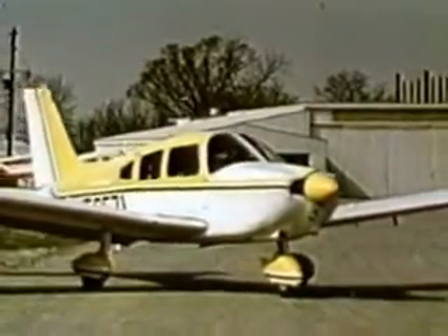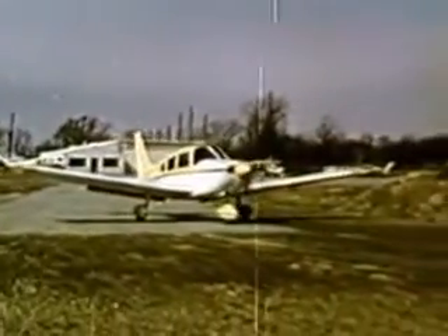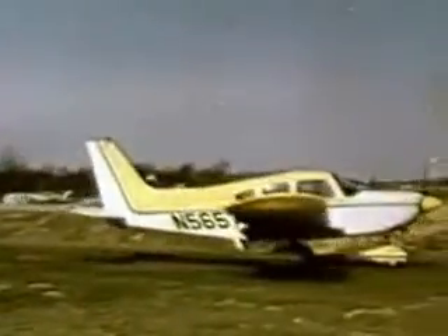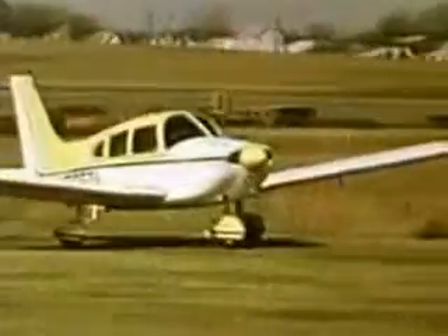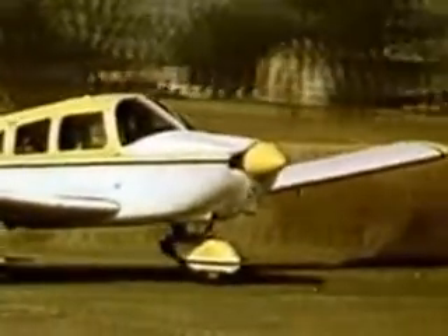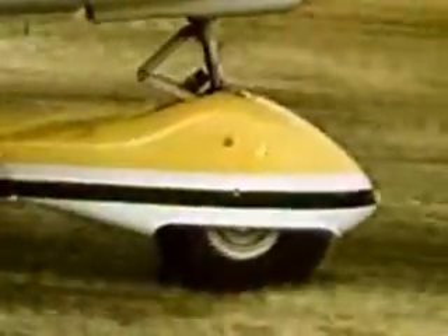The pre-flight should be completed and flaps set before encountering the soft field. Taxiing should be continued from the ramp or firm surface right into the takeoff roll. This improves the odds of not getting stuck. While taxiing, keep the wheel full back to lighten the load on the nose gear.